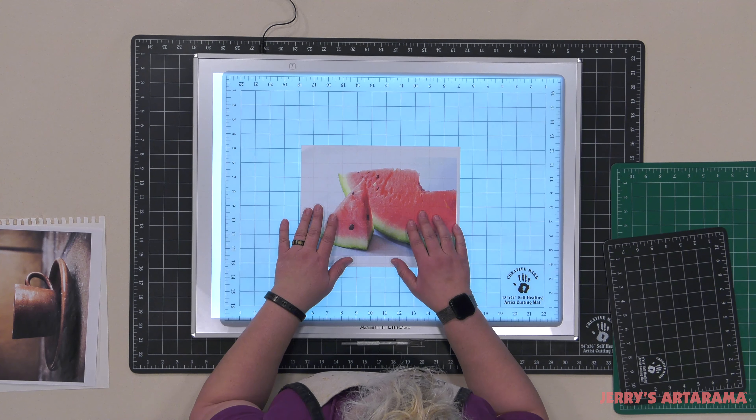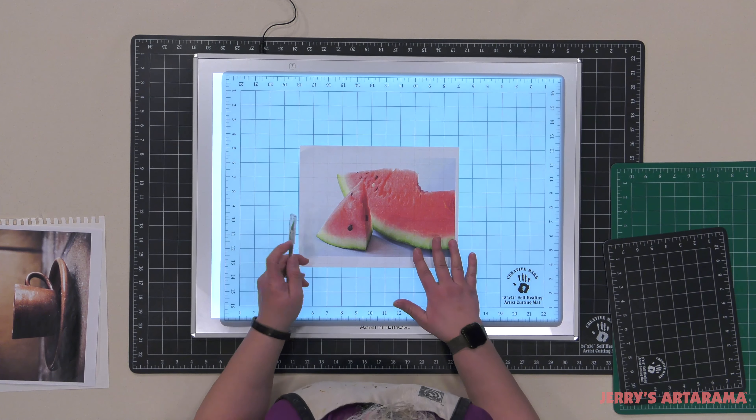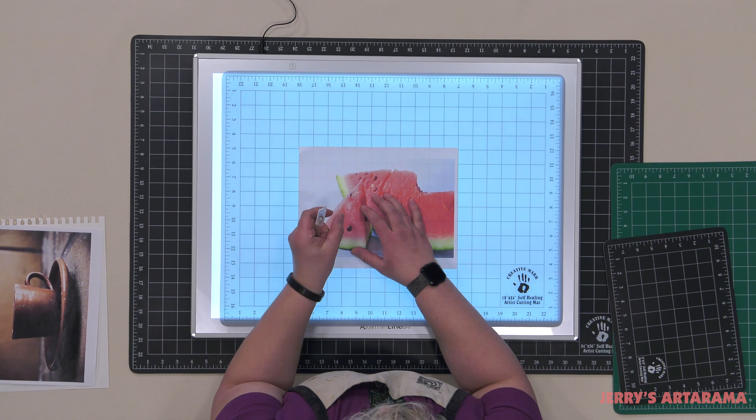You can see those gridded lines right there, and it offers you the ability to measure and get straight cuts with particular denominations of measurement.